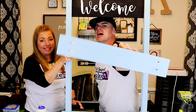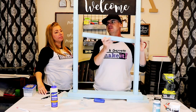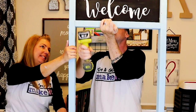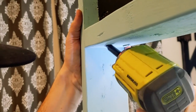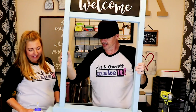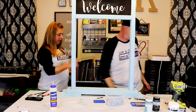We put some pocket holes in the bottom of this piece, and I'm just gonna butt it up against the frame. That's it!